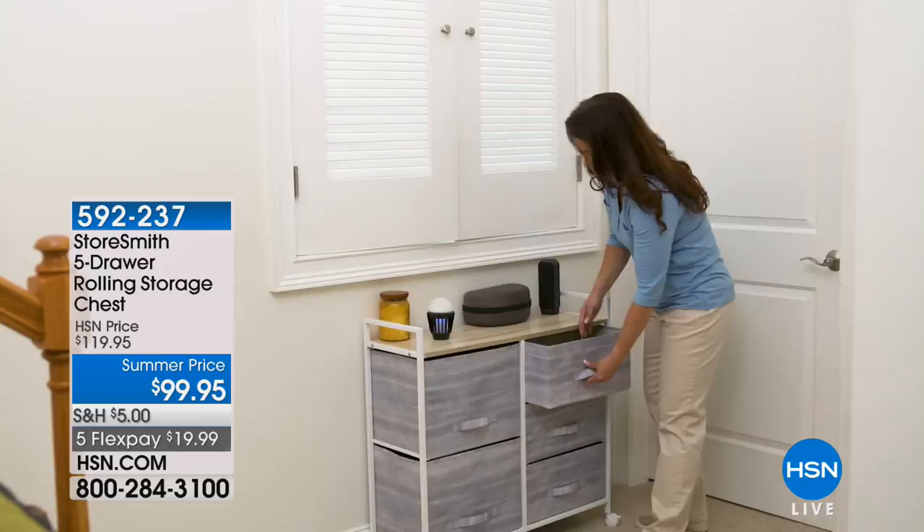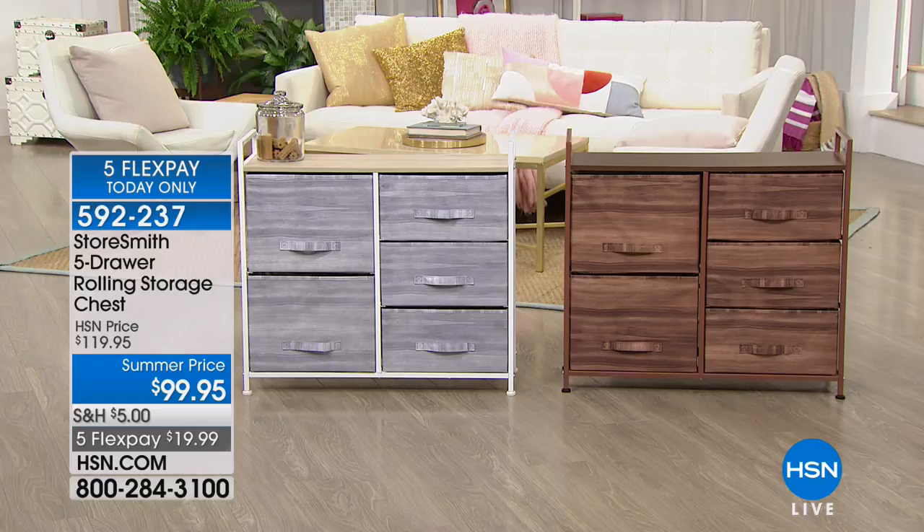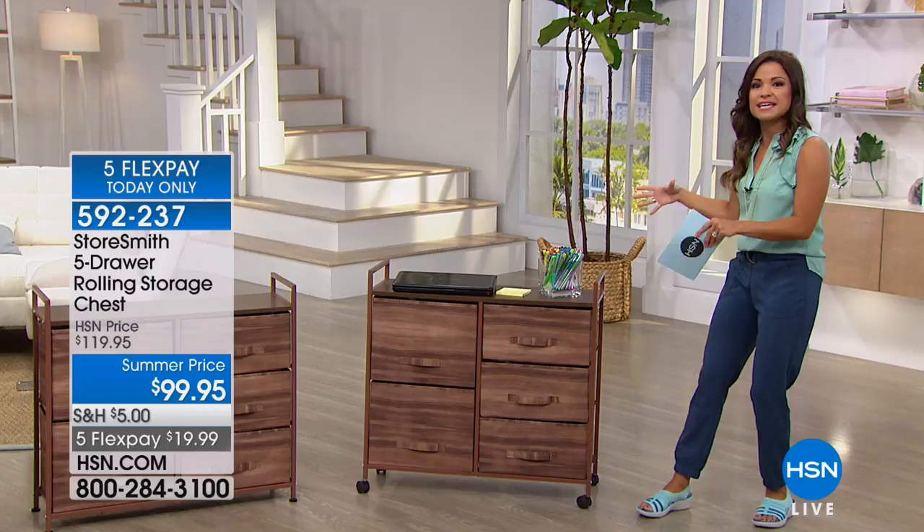The video you're seeing is the white gray option. By the way, that's real wood on the top there as well. The other option is the bronze — that nice, rich bronze color. These drawers really do look like a full solid wood cabinet, but it is so lightweight and easy to move around.